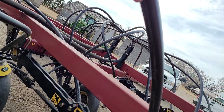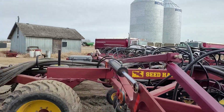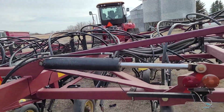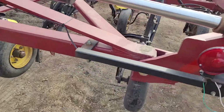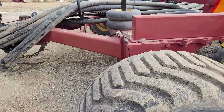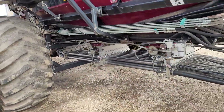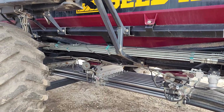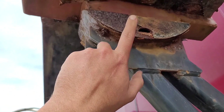There might be a hose or two with a soft spot from rubbing on the frame — for example this one here, you can see it's been rubbing, but I think we replaced it part way through last year so it's probably okay. Then there's the maintenance stuff: greasing all our pivot points, greasing all our hubs and axles. We'll pull out the meters and make sure the metering bars are good. We'll test-run it, and I'll probably buff and repaint a few areas to get ahead of it a little bit.